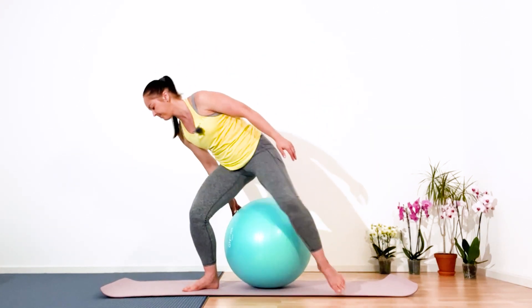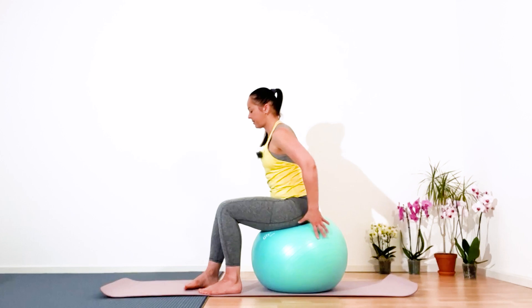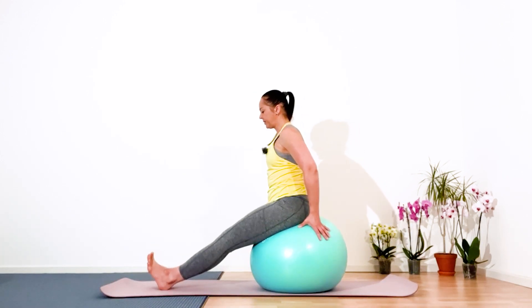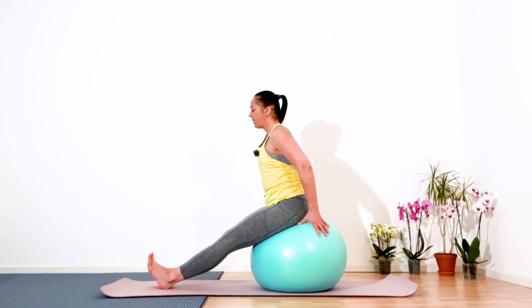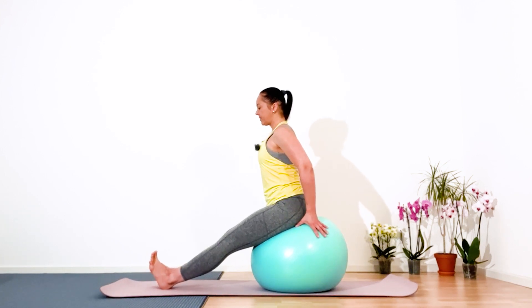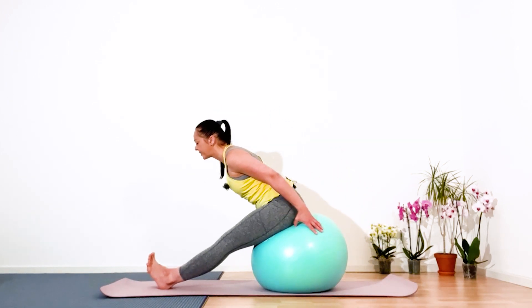Collect your legs together and stretch them. Flex your feet. Roll your shoulders to the back and down, squeeze your shoulder blades. Inhale, easy exhalation — slowly forward, forward, forward. Do this dynamically.